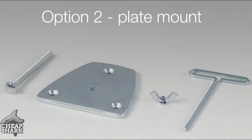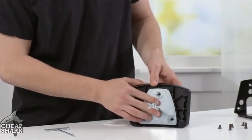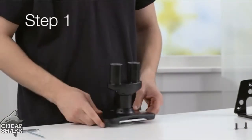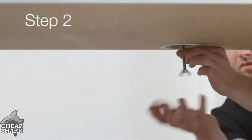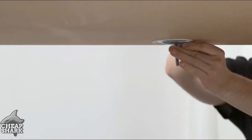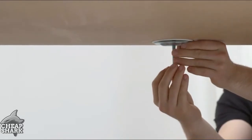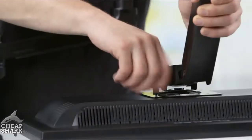If you want to attach your mounting arm into a hole in the desk so that you can pull the cords through, you'll want to install it using the plate mount. Center the base over the top of the hole in the mounting surface. From the bottom of the mounting surface, slide the clamp plate onto the M8 by 95mm screw. Secure the clamp plate to the screw with a wing nut. Slide the lower arms onto the base.